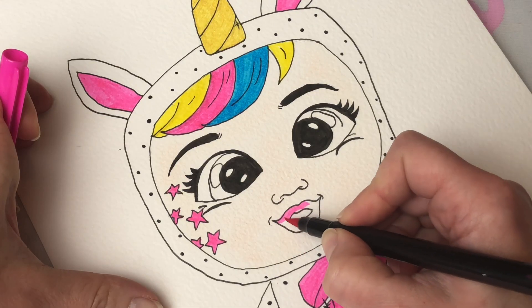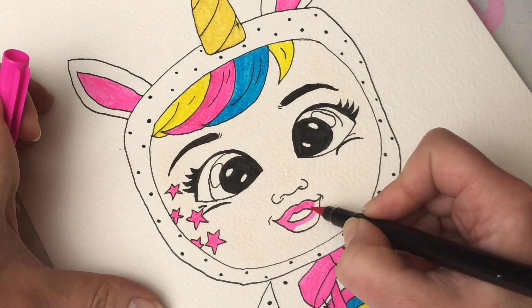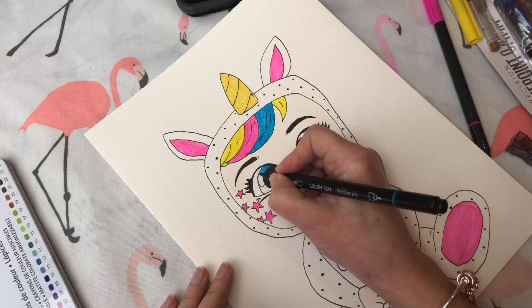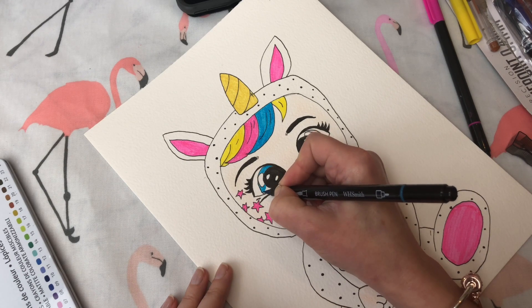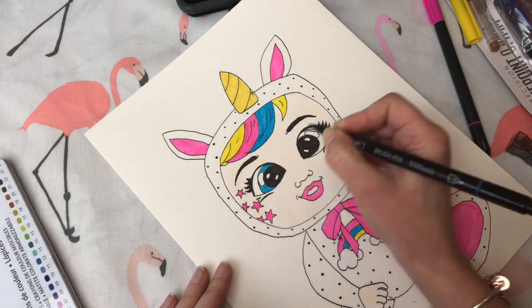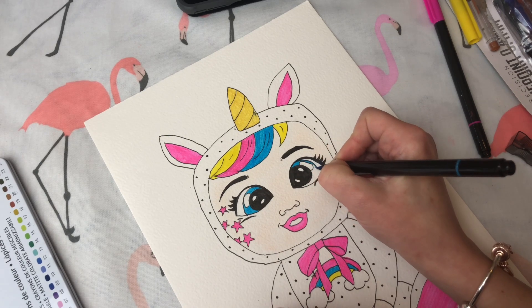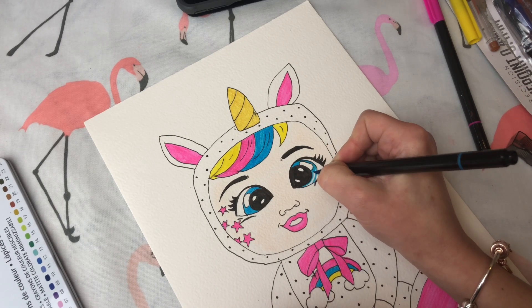Now back up to her face — we're going to give her pink lips, and we need to do her eyes. Dreamy has got little blue eyes. I love the little reflection marks in the eyes; they really make them stand out really nicely.